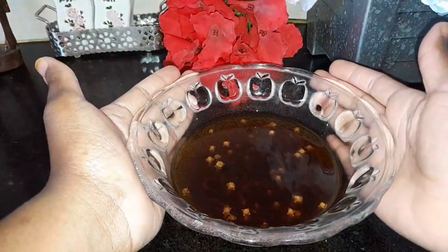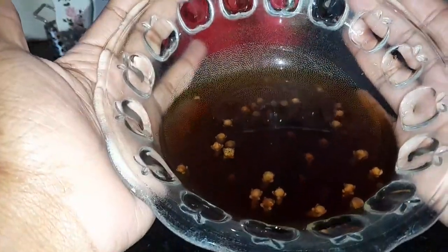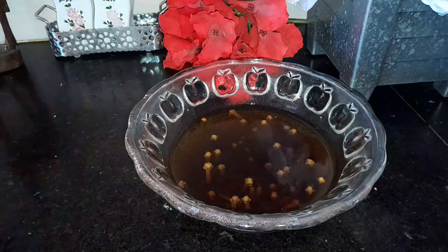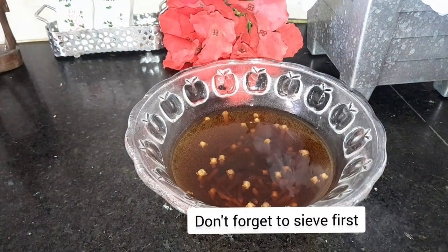That's how it's supposed to look! So that is your result.